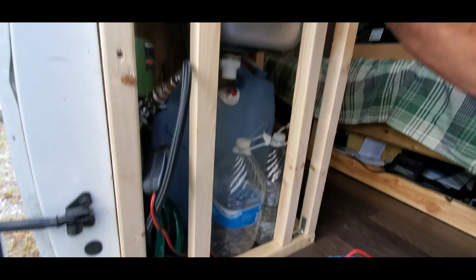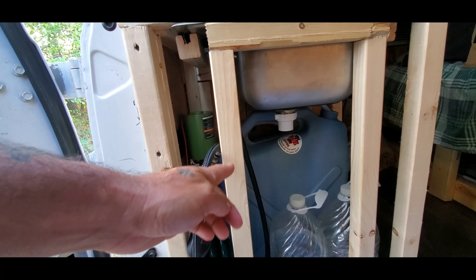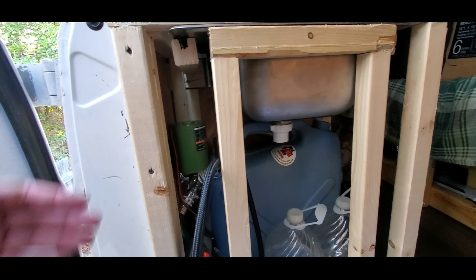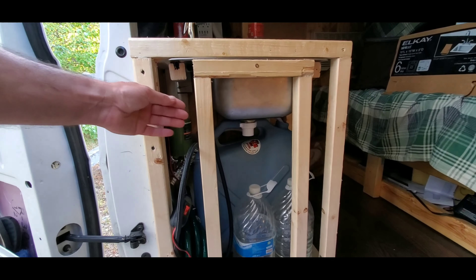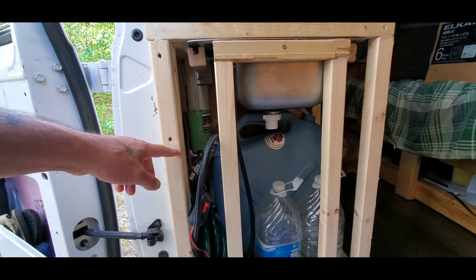This is the water pump and I put on a splitter that you usually use for your garden. When you use one of these for your house you can run two hoses off of it. My plan was to run one hose off of one side — that goes to the kitchen sprayer — and then the other hose, which is the green one that came with the pump, I'm going to use that for my outside shower.